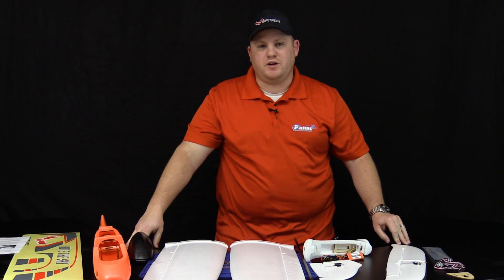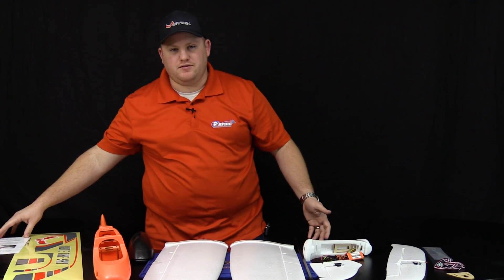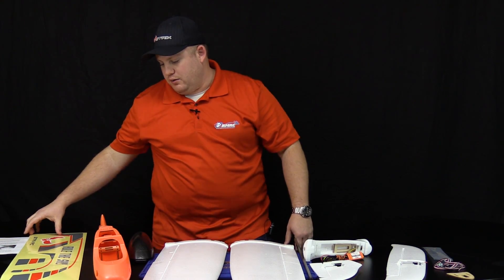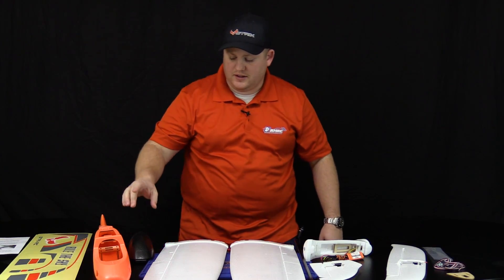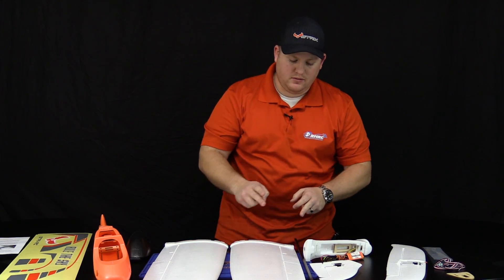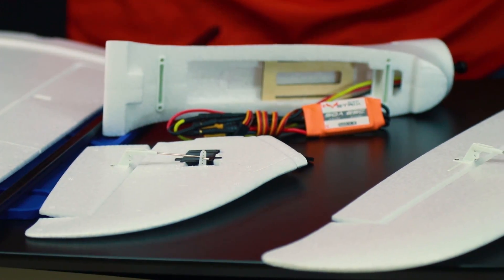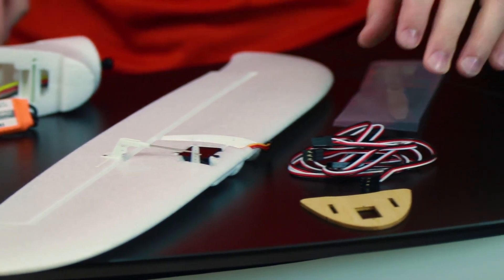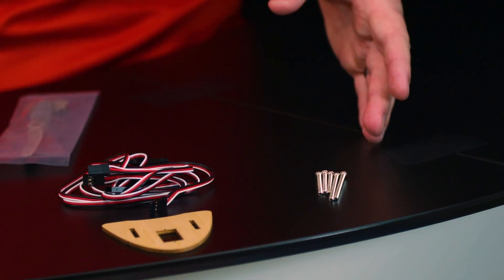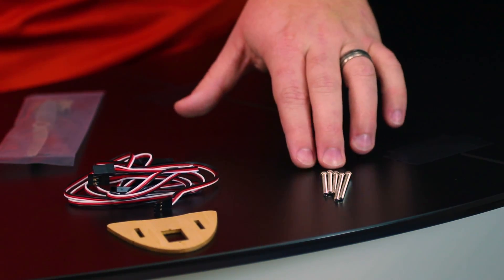Once you've unboxed everything, you want to make sure you have all of the key components. Starting out with the quick setup guide — if you don't want to watch this video, you can get started right away with it. We also have the decals, the fuselage, the canopy with the top piece, right and left wings, the wing spar, the motor pod with the ESC, the vertical stabilizer, and the horizontal stabilizer. We also have the servo extensions and Y cable, propeller, and the nose wood piece. Make sure you have five M3 bolts — three shorter ones and two longer ones.